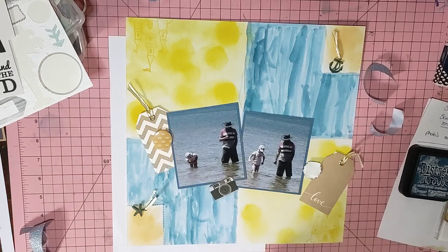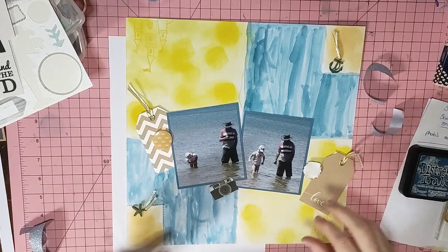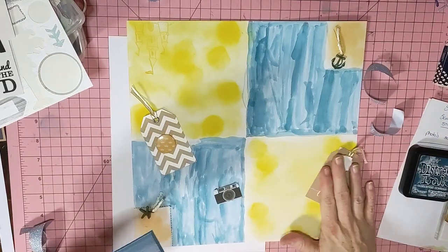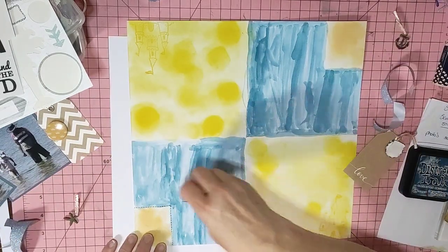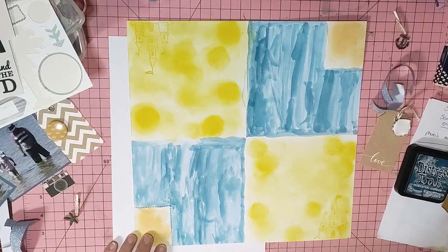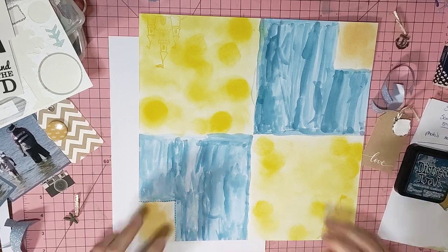I found some beach photos from quite a few years ago of my daughter and my husband. I've just started to get this layout organized because my daughter's been off sick all week, so I got her on one of her days at home to give me a hand doing some background — because now I've got the cold as well.